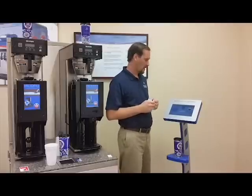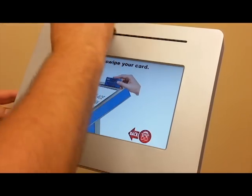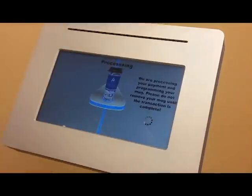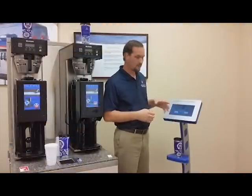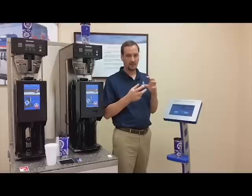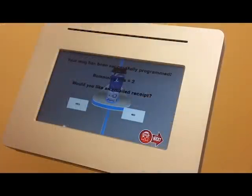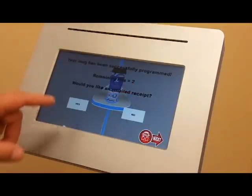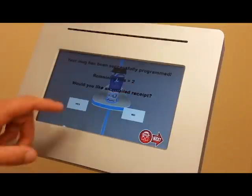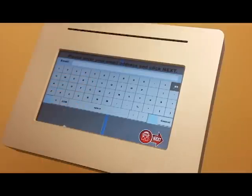It could even be a hotel room key association — there are a lot of different possibilities. I'll choose credit card, put my credit card in, and swipe it. It's going to tell me my mug has been successfully programmed. What we do is charge the credit card first, then program the mug, and then provide the messaging to make sure you're getting paid for that transaction. Refills remaining are two. It asks me if I want to email a receipt, and if I hit yes, I can email a receipt to myself for my records.